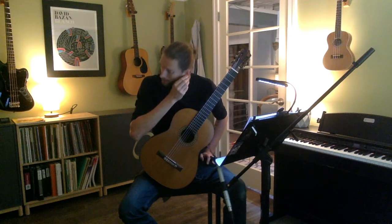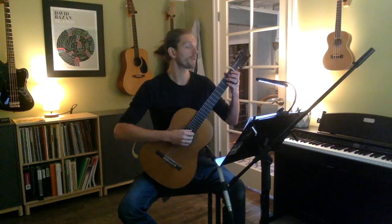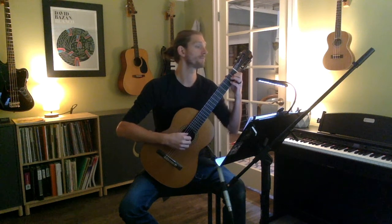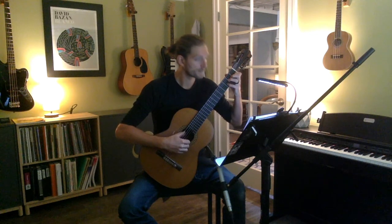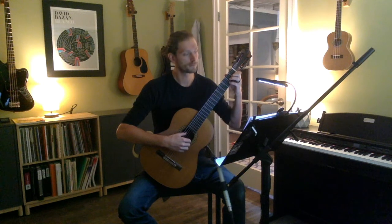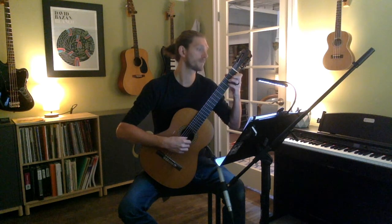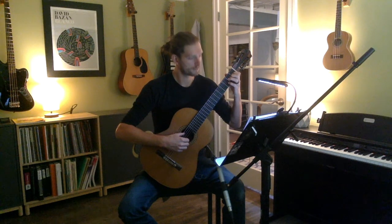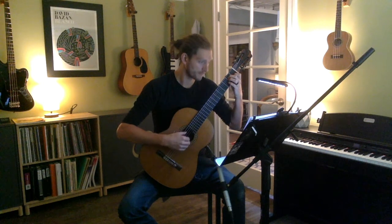There we go. Notice how the first measure is an incomplete measure, so we're going to come in on beat three. We'll have one, two, three — and then in. One, two, three, and away we go.